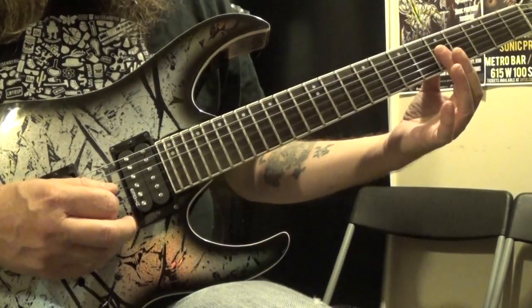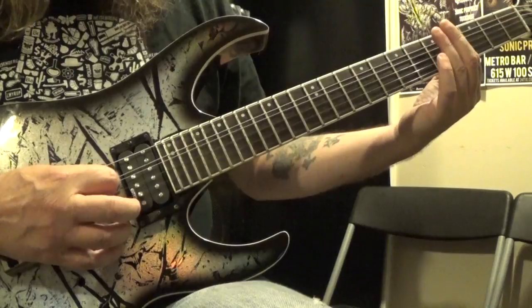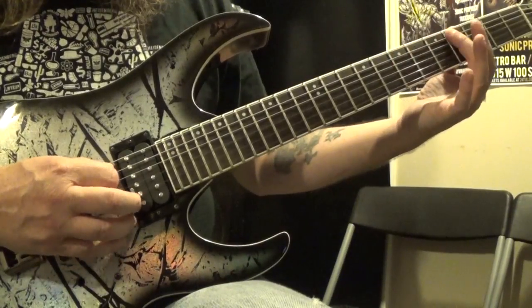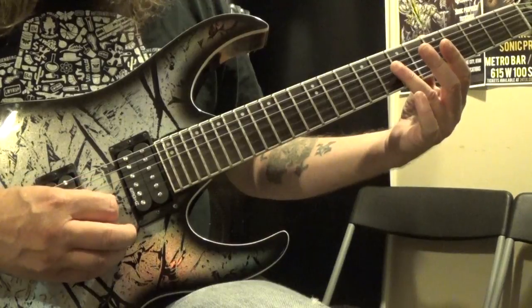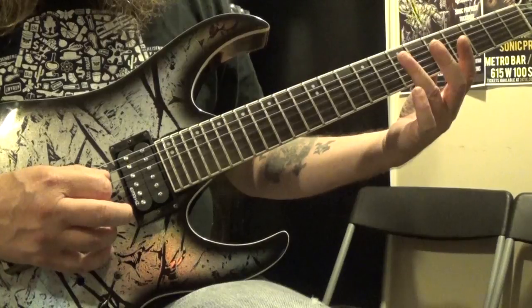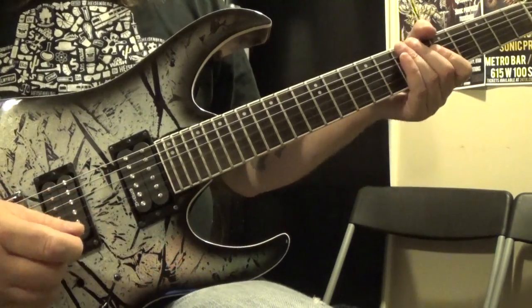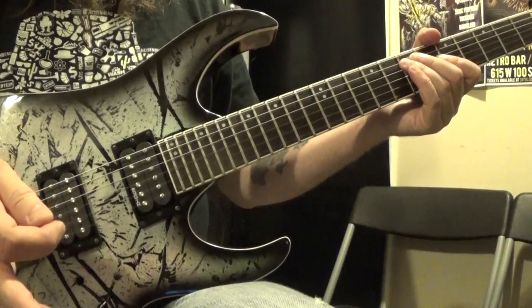Then the 5th fret on the 3rd string, and then to the 7th fret of the 4th string. So again: 4th fret of the 5th string, 3rd string 7th fret, 5th fret, and then 7th fret of the 4th string. So that's the first half of the second riff.